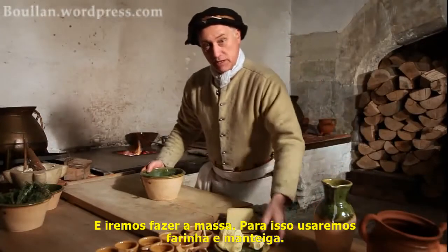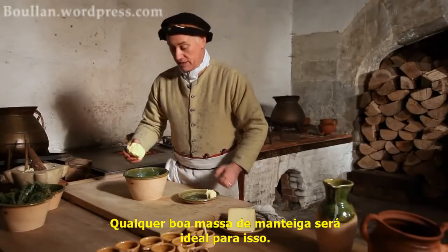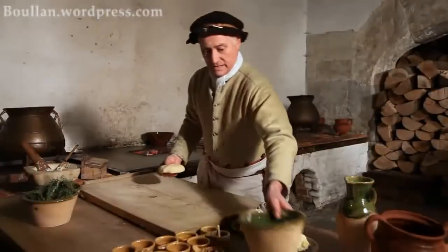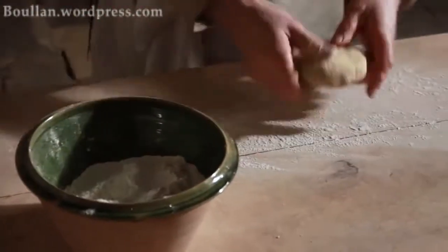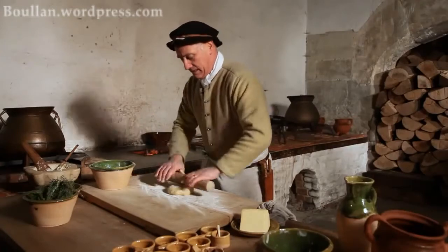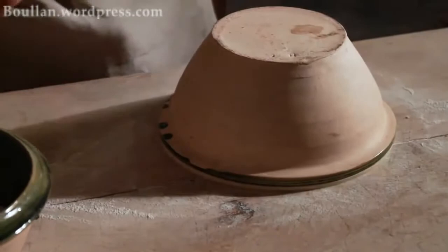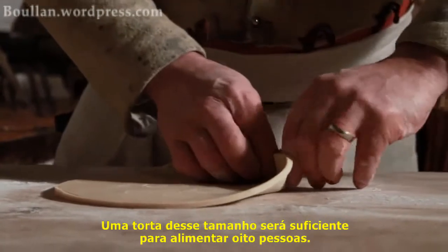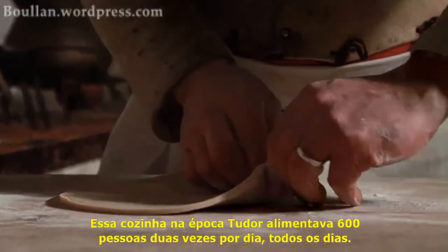For that we're going to need some flour and some butter to make pastry. Any good high butter paste will be ideal for this. Now form the edges. A pie this size would feed about eight people. This kitchen, in its day, fed 600 twice every day.